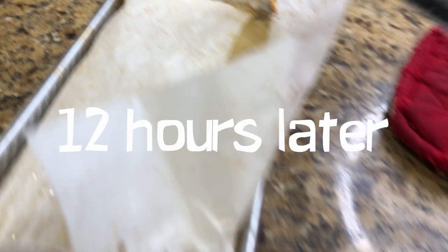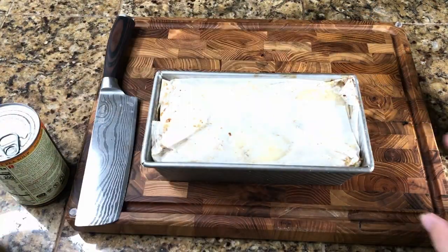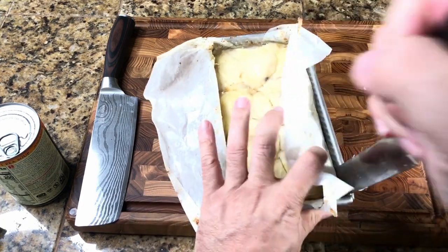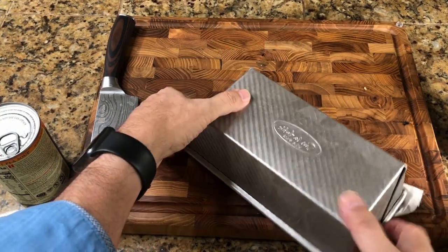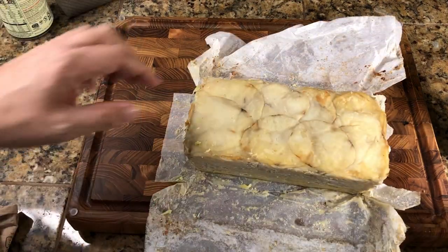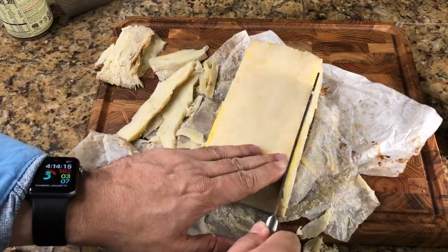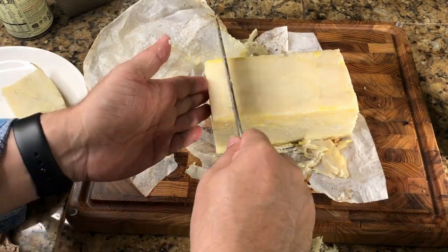Now we're going to let it cool and put it in the refrigerator. I weighed down my potatoes inside that little bread pan with some soup cans, and I left it in the refrigerator for about 12 to 13 hours. After that, you just pull it out, flip it over, and then you're going to have to separate the potatoes from the pan. Pull the potatoes out — it's going to be like a log and it's going to be a little messy on the side. So use your knife and cut those messy edges off.